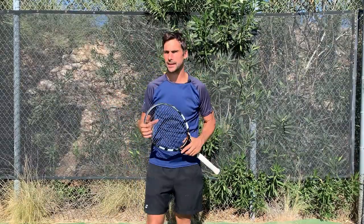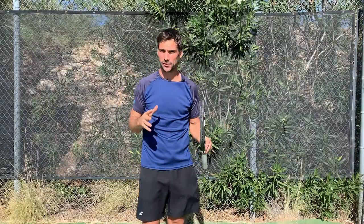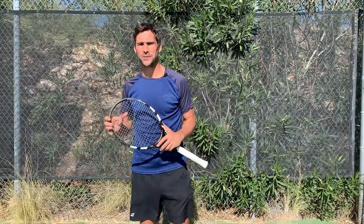Hey, Richard Brice here. Today, I want to help you improve your one-handed backhand by talking through some of the most important things when it comes to the contact point, because the contact point and where you hit the ball is really going to be essential for you to develop your one-handed backhand into a weapon.